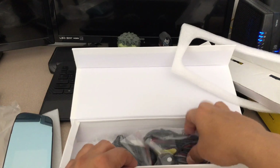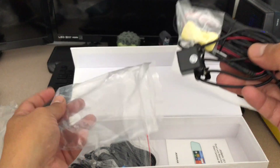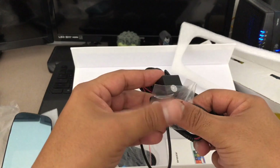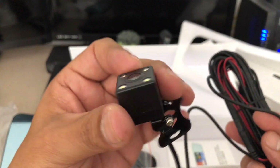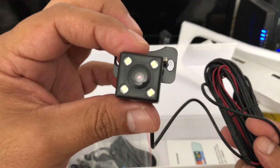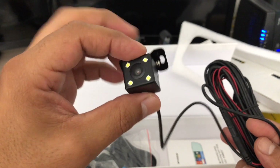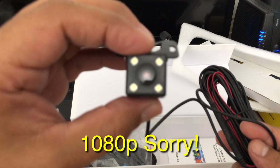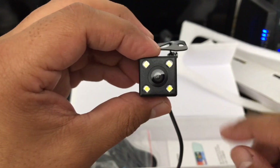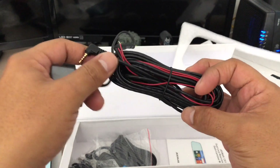I might wire mine slightly different — I might do mine behind the sun visor or along the top of the vehicle. You also get the rear camera and the mounting equipment: some screws, 3M tape. It does come with some LEDs that help light it up at night so you have better night vision. You can mount this on the outside — it is waterproof. It's a 720p camera, while the front camera is 1280p. It also comes with an extremely long cable — I think it's 18 feet — so that's more than enough.